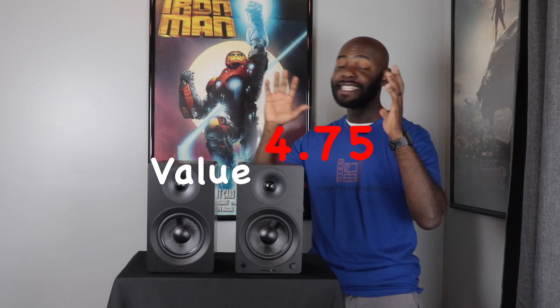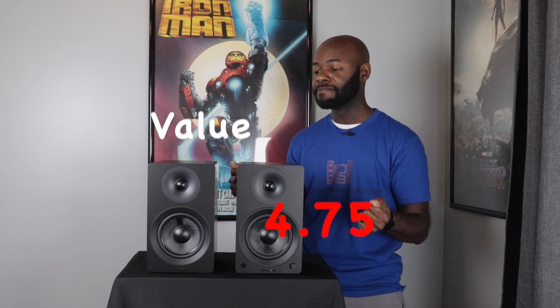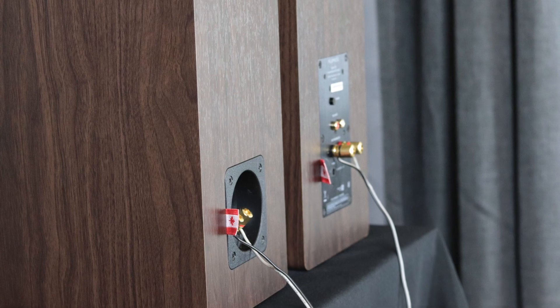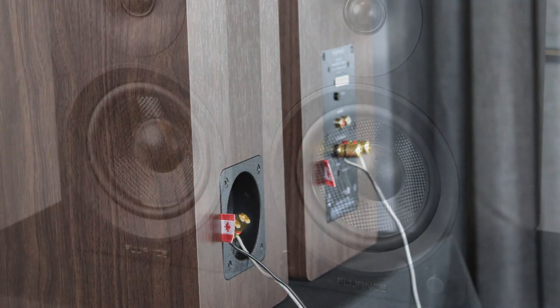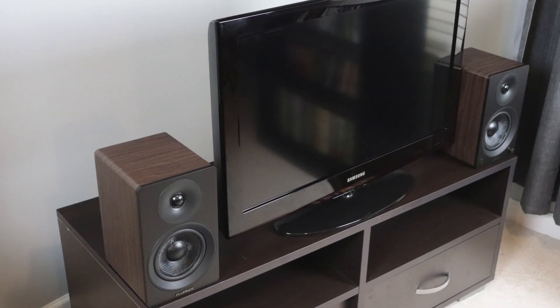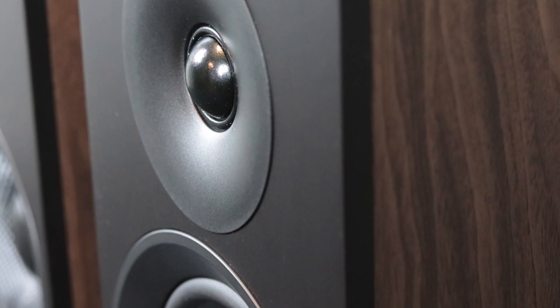The next category is value, and I give these a four point seven five out of five. These things sound great and are built excellently. I don't give the full five mainly because I think about what if they were a bit cheaper — at $150 or even $100 a pair they'd be a killer deal. But even at $200 a pair this is a great value — they sound good, have excellent build quality, and are just a great overall value.